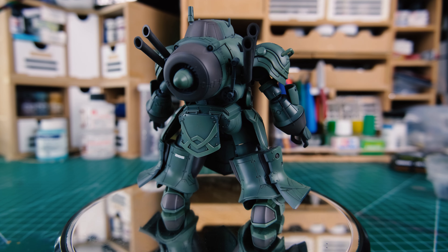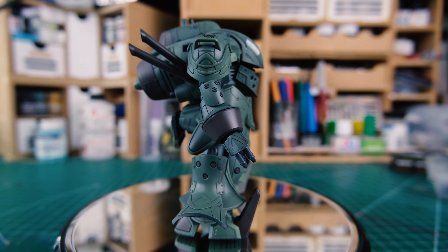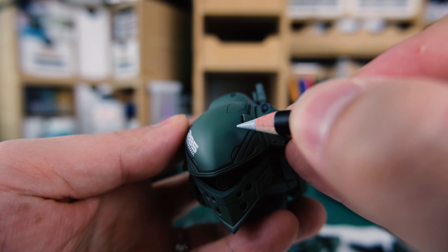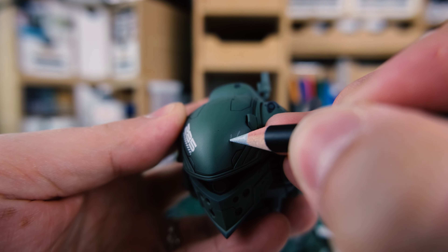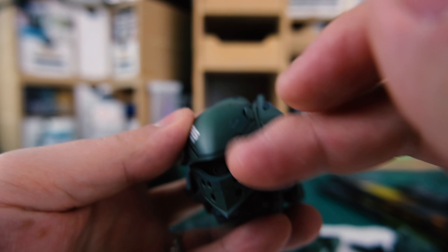Now you're ready to start. Take the model you've just matte coated and plan out what colors you're going to apply where. We're starting with scratches. Metal's very durable, but the paint on top? Not so much. I'm using a light grey pencil without any water to add scratches, but be very careful when drawing them on as they'll wipe off super easily if they don't have water to bond them. Even then, water is a flimsy bonding agent and the oil from your hands will probably just rub it off.